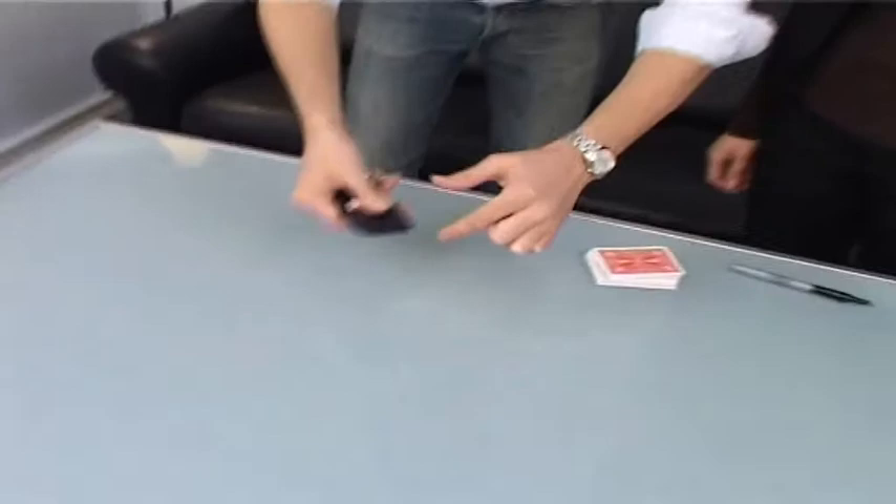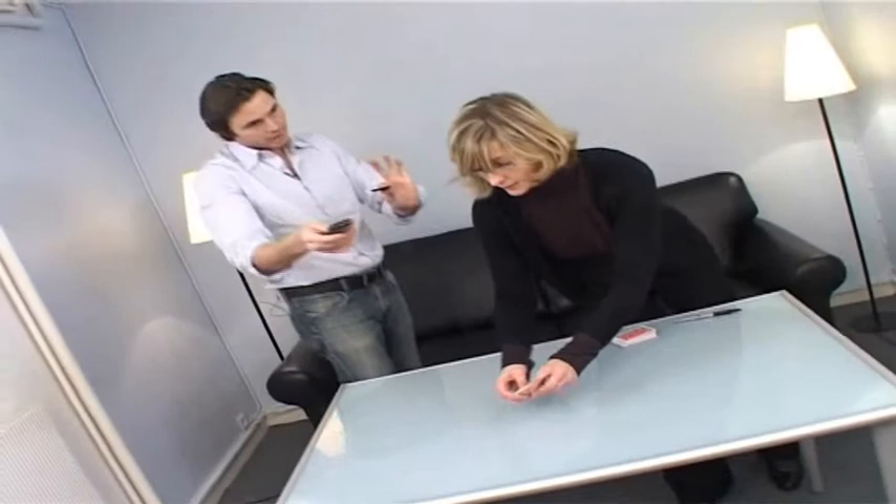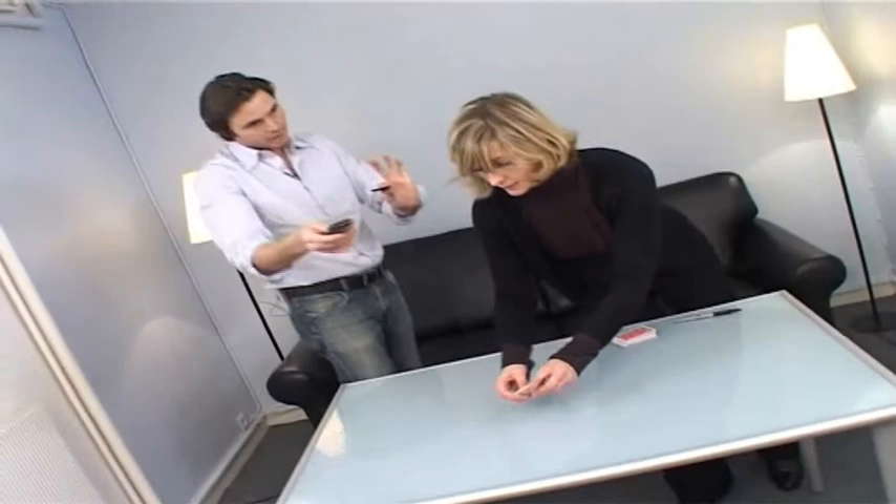In the telephone. Look. Nothing in my hand. Can you see here? There is only one card. Can you please unfold the card and show everybody that this is your signed card? Go. Thank you.